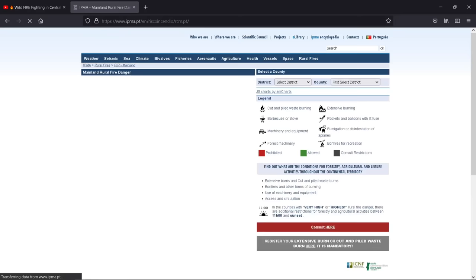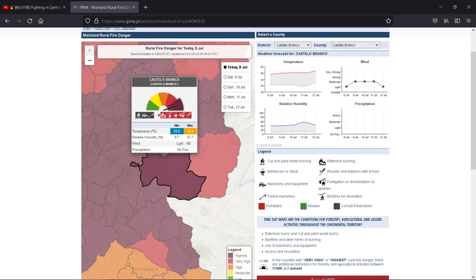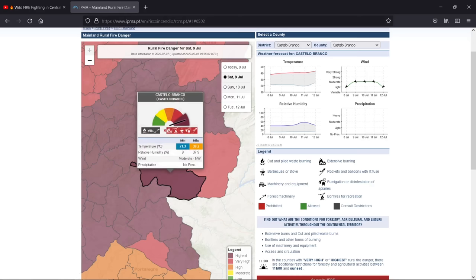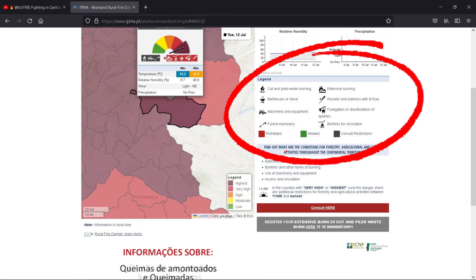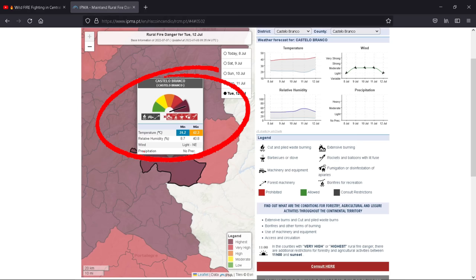We're in the Castelo Branco region, so I'm going to click that. As you can see, today we're on maximum. It's got a couple more days and it's still telling you it's getting to the maximum. On the right it gives you the temperatures, wind, and how much rain is expected — obviously that's completely blank because we're living in Portugal. It gives you a legend of what things mean, and the colours — red, green and grey — are listed here on this symbol. That's telling you at the moment, because it's at maximum, all these things are banned.